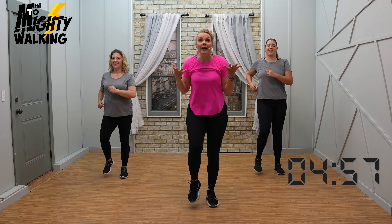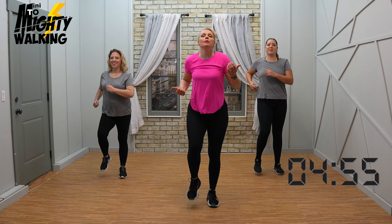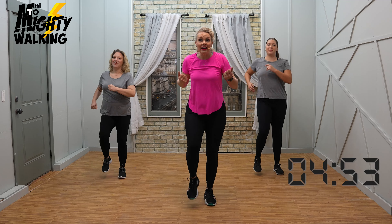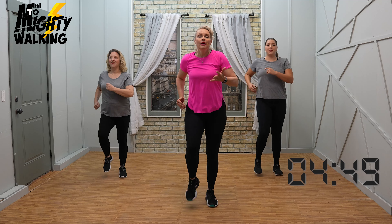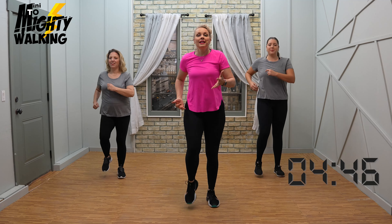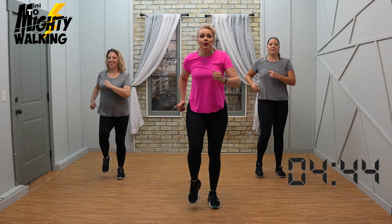Hello, welcome. Workout number five. So amazing that you're here. I just love it. So we're getting our bodies warm — we're just marching or walking in place. I just love that we're here.